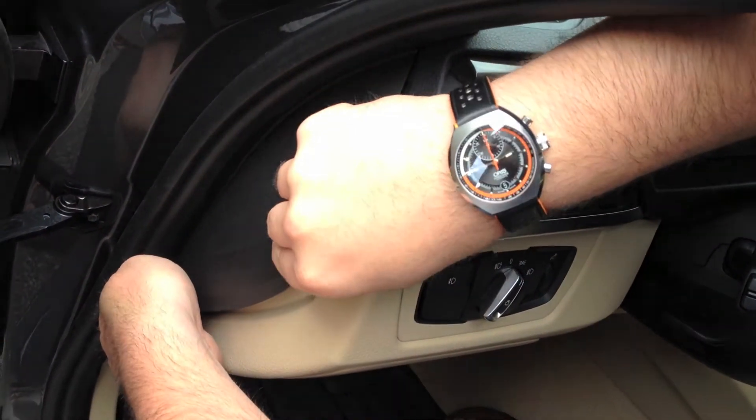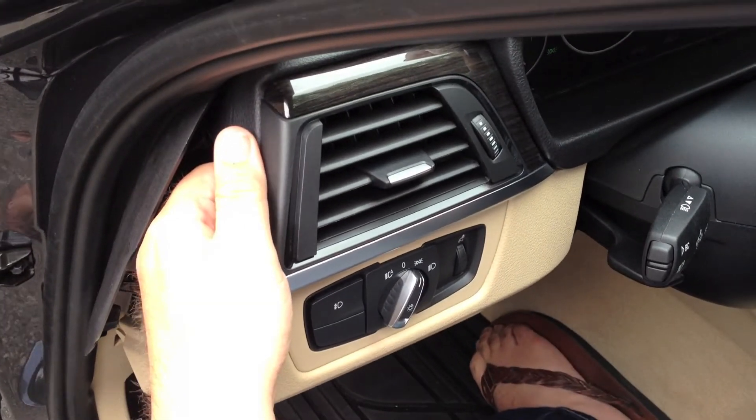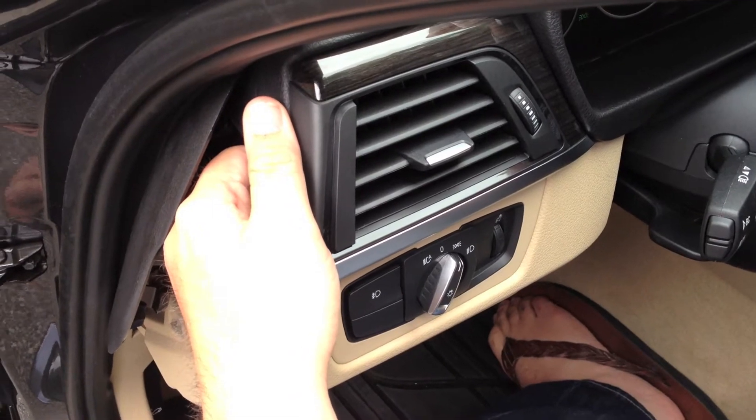Remove the driver side dash cover panel. Remove the vent from the dash by applying pressure from the rear left corner of the vent assembly.